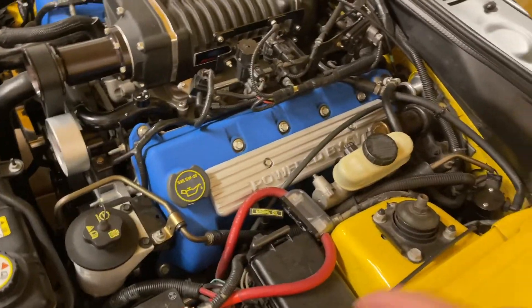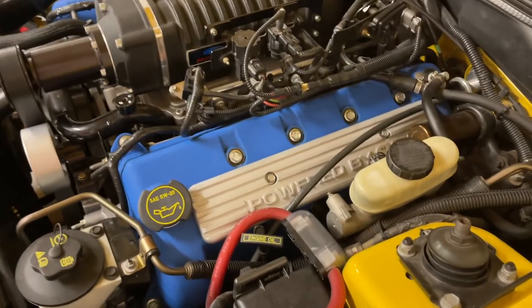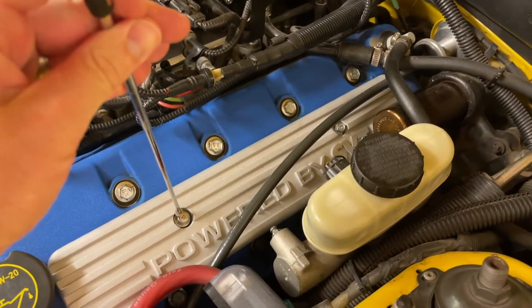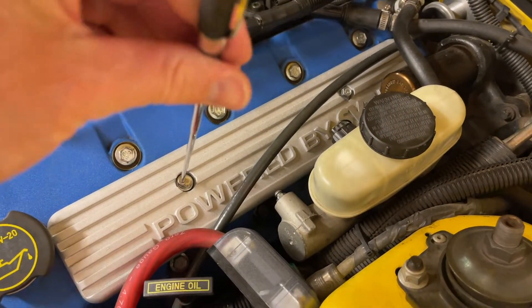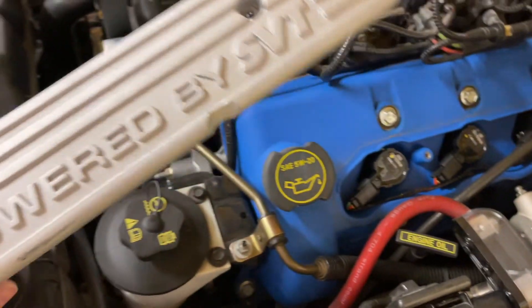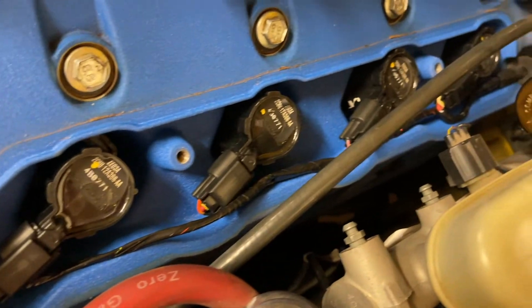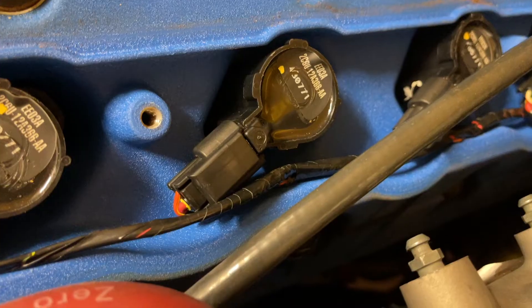First we're going to look into the spark plugs and the ignition coils. Under this little panel here, if you have an overhead cam engine, is usually where you can find the ignition coils. By removing this cover out of the way, if it's an overhead cam engine, you'll see the ignition coils — there's one for each spark plug.